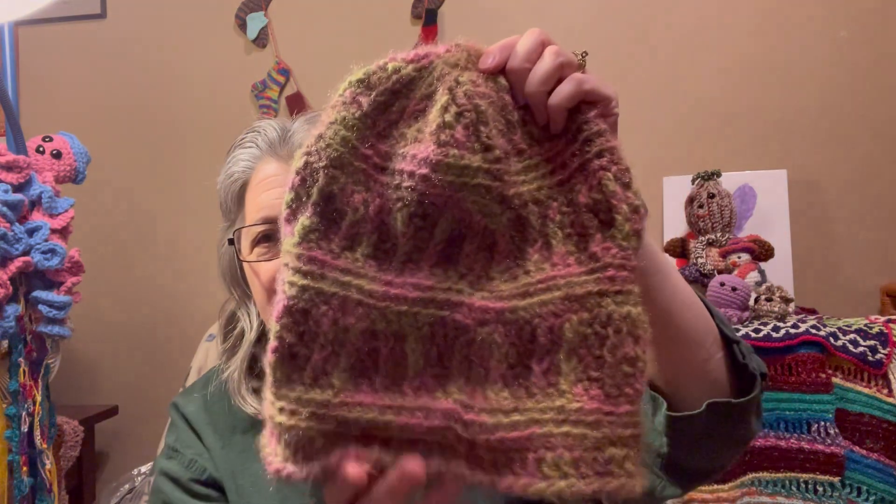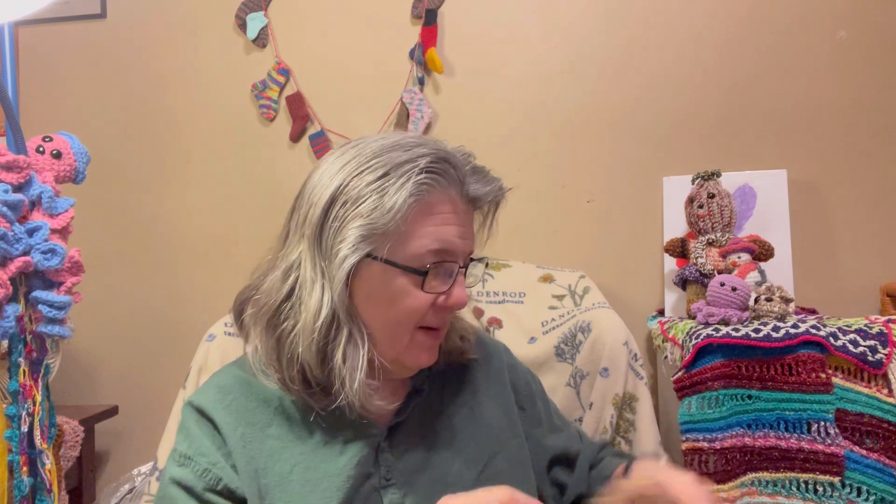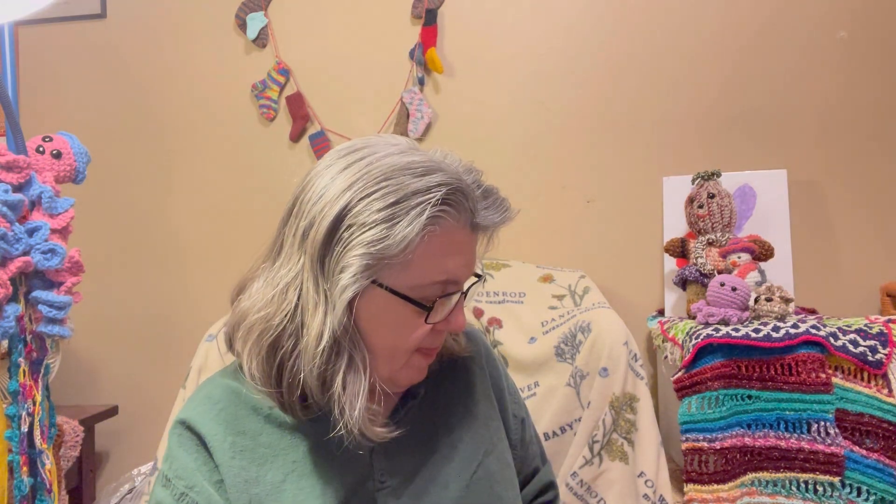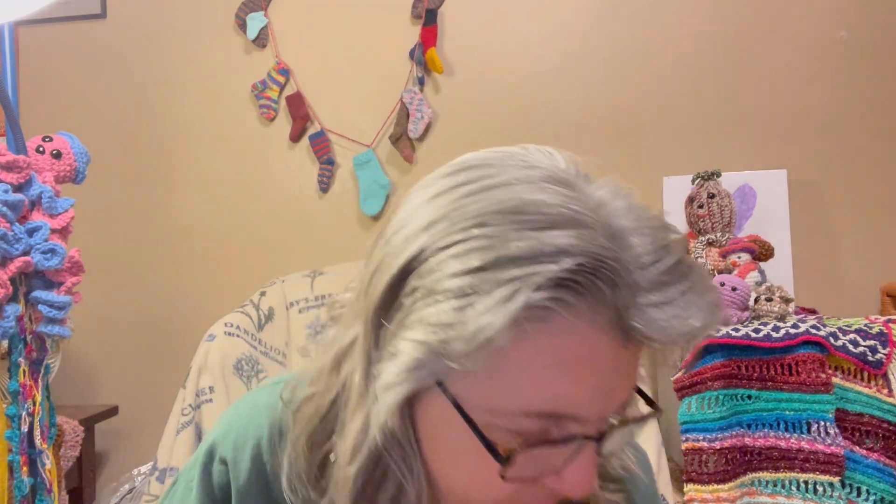I don't remember exactly what yarn it is, but I remember where I got it — it came from Temu. It's a very big slouchy hat and I'll probably donate it, though it's purple so I might keep it. One concern is I'm not sure if this yarn is washable or dryable. This hat weighs 4.2 ounces or 119 grams.